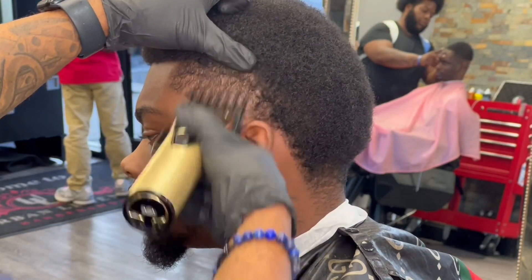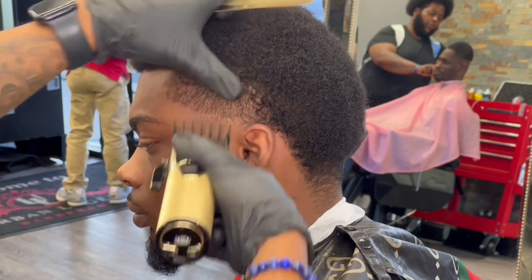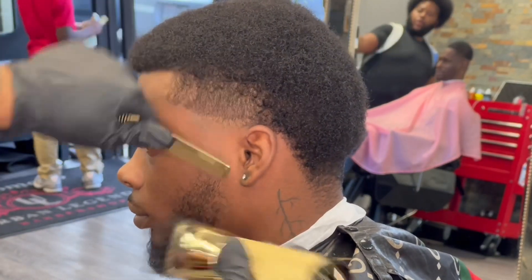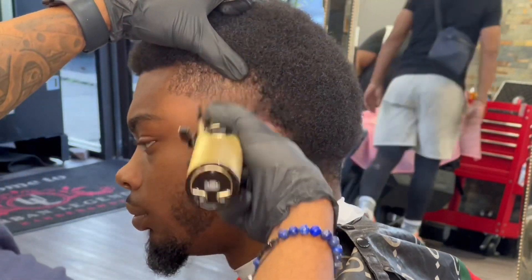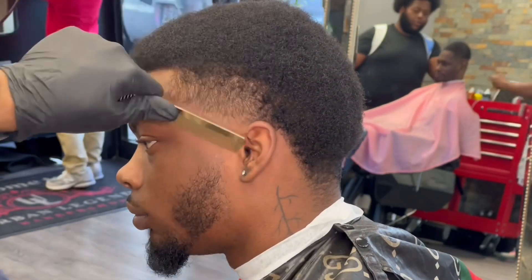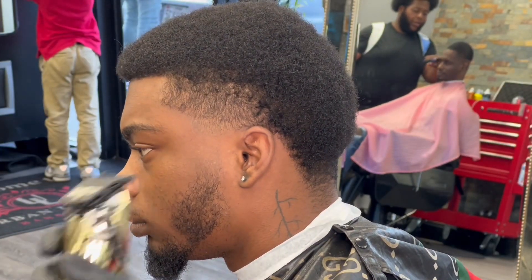Now I'm coming with my one and a half guard completely open, flicking up and staying in this corner. I'm doing a low temp, so I only want to fade this corner out near the ear and keep the whole front of the hairline where the sidebar is dark. I'm stretching the skin, fading in this area, then closing it up and doing the same thing but gradually staying lower.